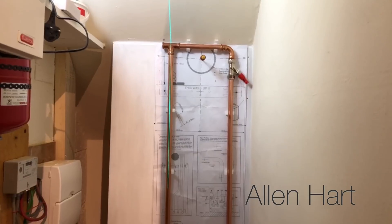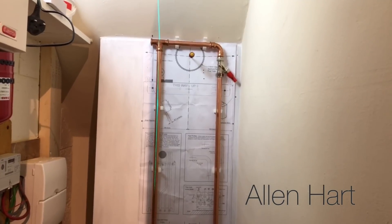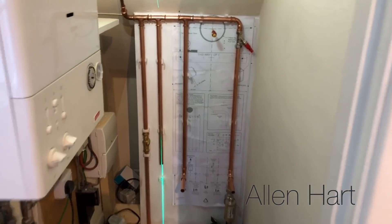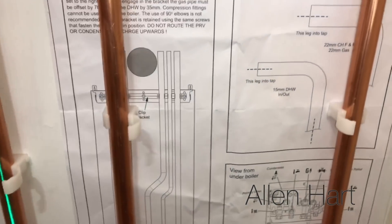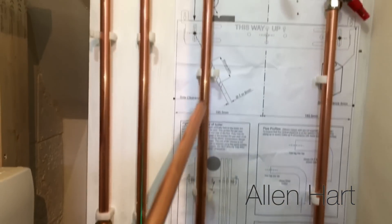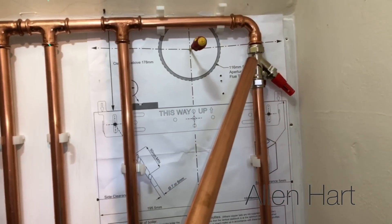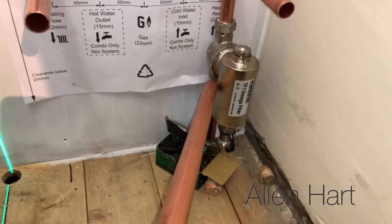We've got some pipes in now. Just to explain what's going on here - the Baxi 600 has space so you can put the pipes up the back. We've got the flow there, it goes up to there and then across, and we've got a bypass because we've got this on an S-plan. We've got the bypass and then that's the return. On the bottom we've got a filter.